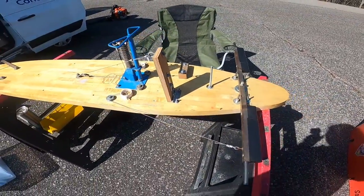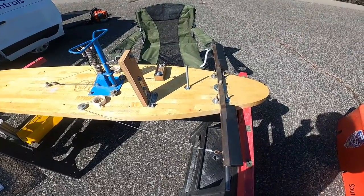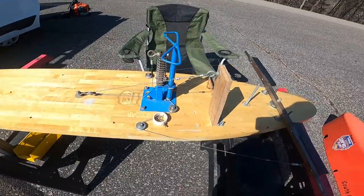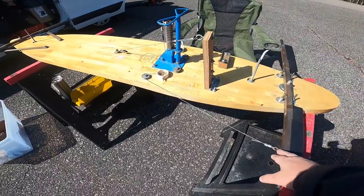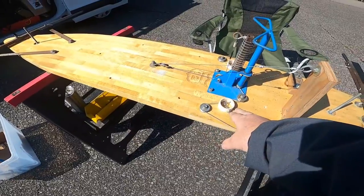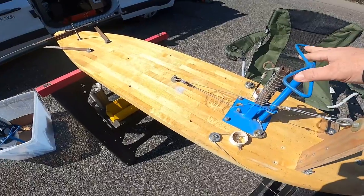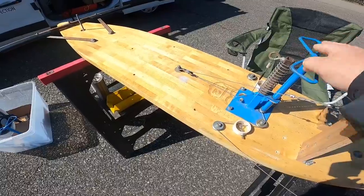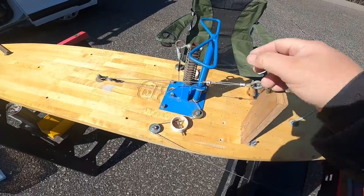This is the inside of what a soapbox derby car looks like — it's very simple. You've got your front axle here, and it has a steering cable that runs back to a pulley, runs through an adjustment, hits another pulley, and then hits the steering wheel. The steering wheel simply turns the cable.